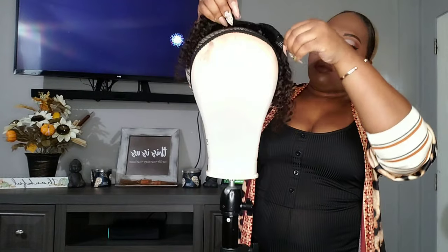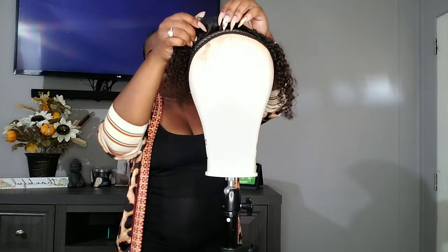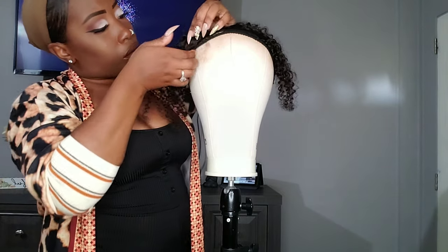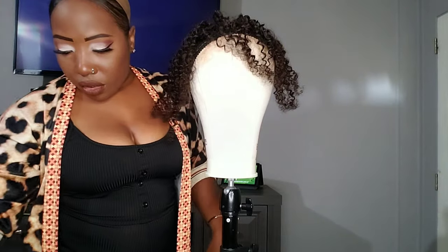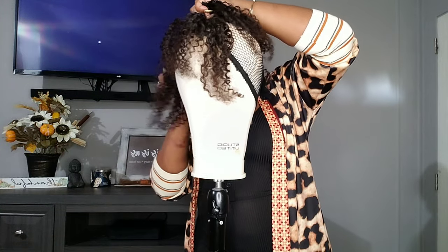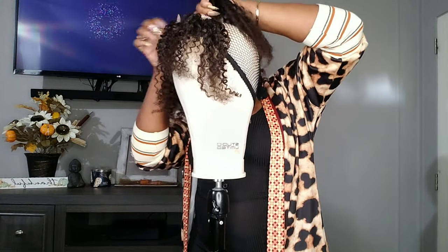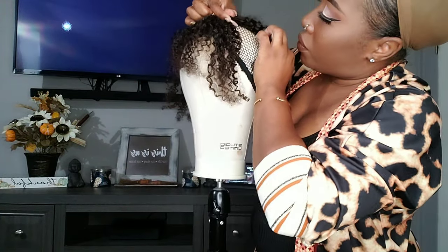I'm going to go ahead and take my clip-ins and apply them at the top of the wig knit first, then go down. I'm taking the longest track for my clip-ins and applying that first, then going from longest to the shortest track to basically layer them, so it gives me a semi-layered look even though the clip-ins are all one length.